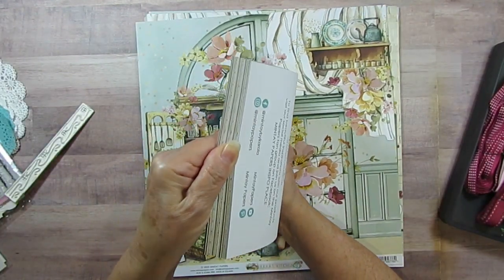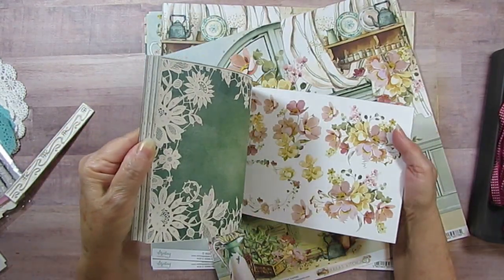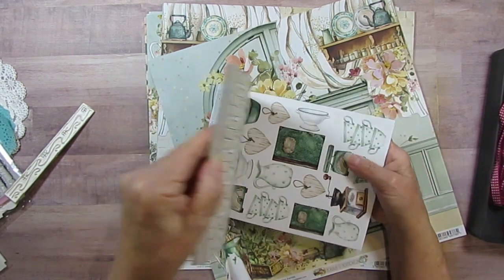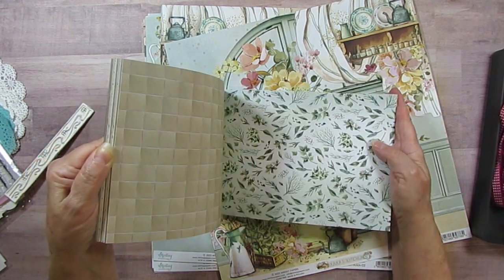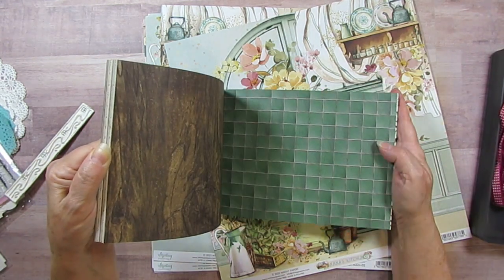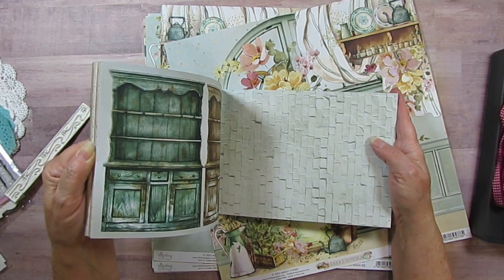Here is the six by eight, and I'm going to flip through that — there are three of each design. I'll be cutting up these also.